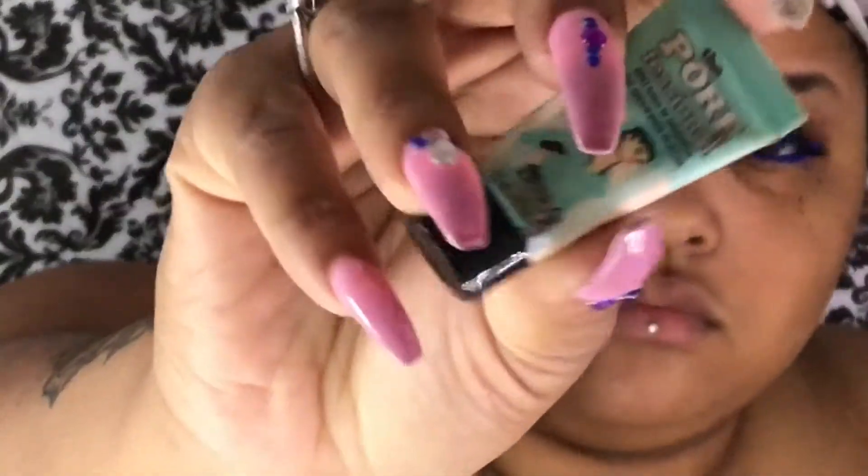Now I'm going to take my Benefit Porefessional face primer and apply it to my face so that my makeup lasts and sticks throughout the day.